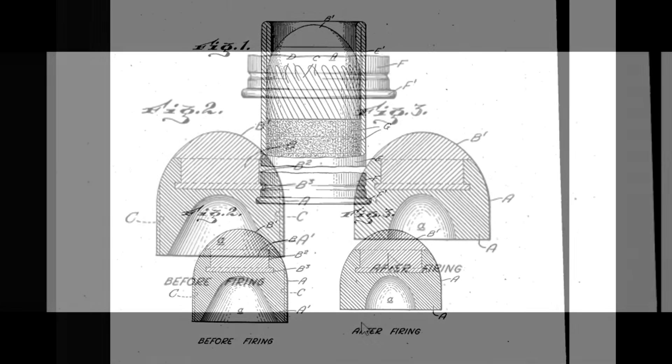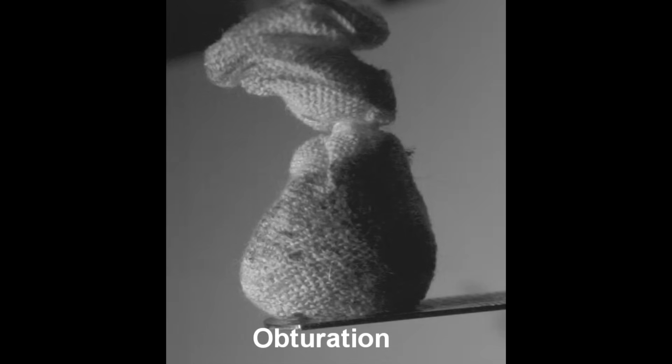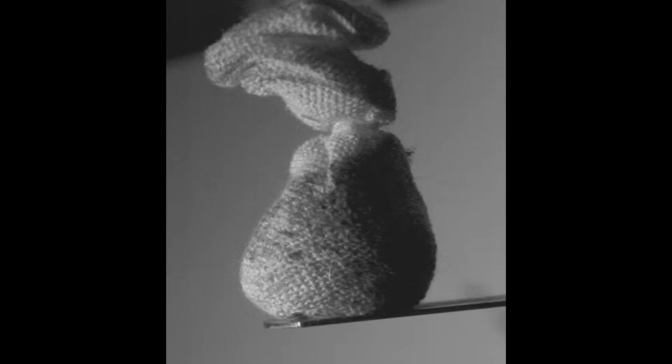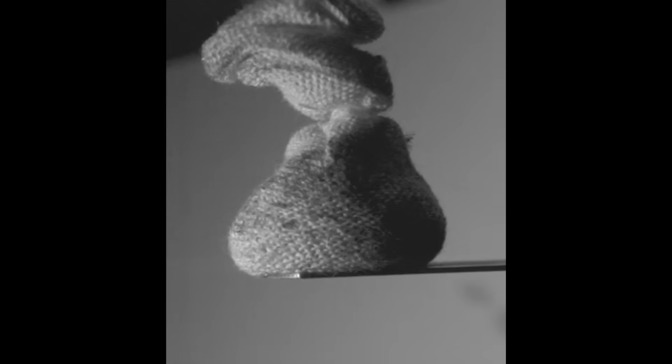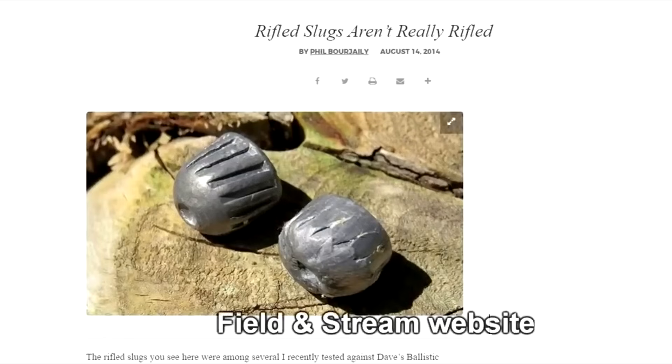We typically think that a Foster slug gets its stability by being nose-heavy, like a shuttlecock, so it's really odd that they used a really lightweight material in that space. The patent drawing also shows what the slug looks like before it's fired and after. After firing, it obturates — obturation is the resistance of a heavy soft lead slug from moving when it's rapidly accelerated. The slug compresses and expands under its own weight, fitting tightly in the barrel, becoming shorter and wider, with the ribs almost completely flattened out.